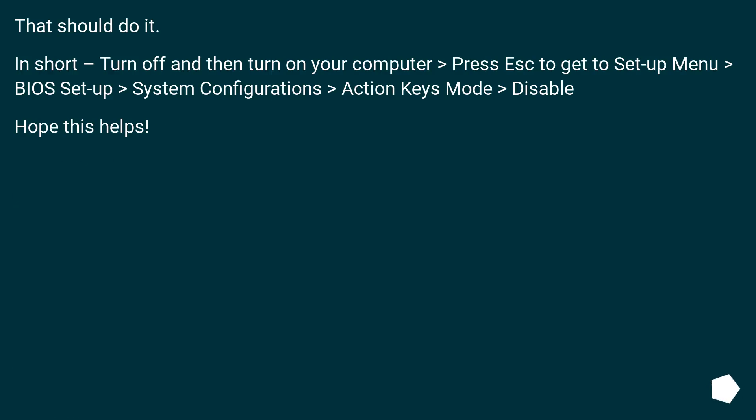That should do it. In short: turn off and then turn on your computer, press Escape to get to the setup menu, go to BIOS setup, then System Configuration, then Action Keys Mode, and disable it. Hope this helps.